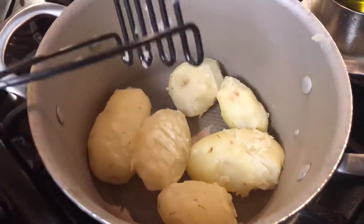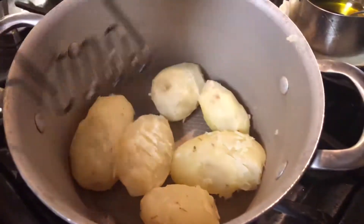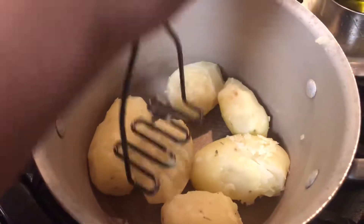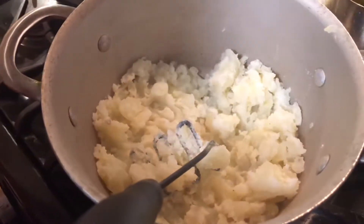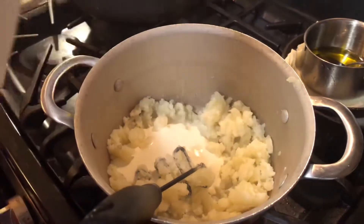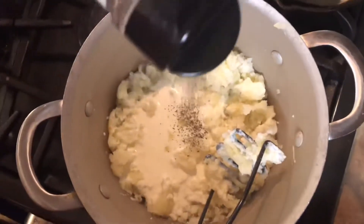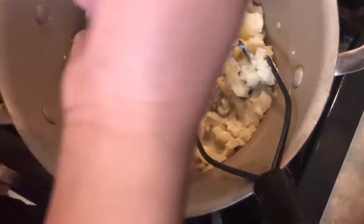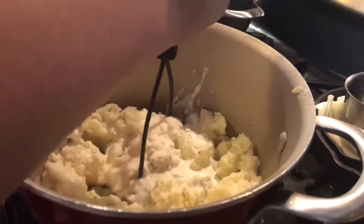Now we took out our potatoes that were boiling in the water — we left them in there for 15 to 20 minutes, then we peeled them. My mom skinned them. Now we are going to be mashing them — we're going to mash them up first, kind of like what I'm doing right here. Next I'm going to add to make it more silky is heavy whipping cream — half a cup of heavy whipping cream. Then we're going to add a pinch of black pepper and a little sprinkle of salt.